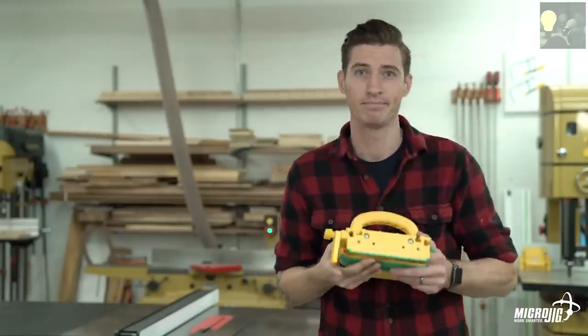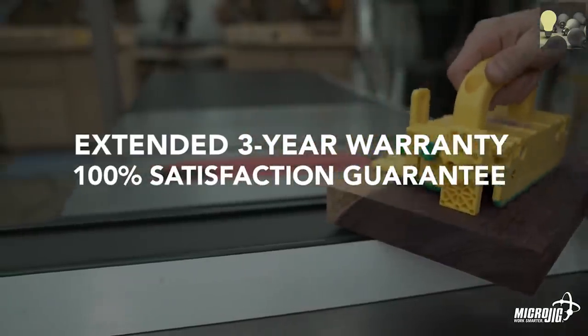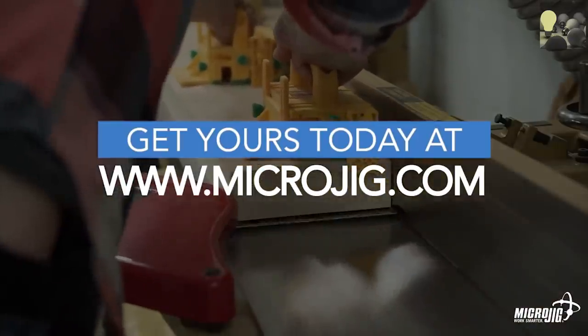Ready to step up your gripper game? Backed by our extended 3-year warranty and 100% satisfaction guarantee. Visit us online at microjig.com to order yours today and find a retailer near you. Microjig — work safer, work smarter.